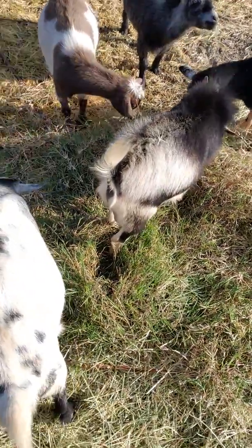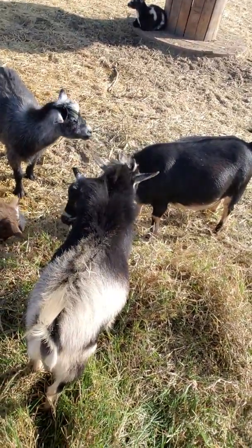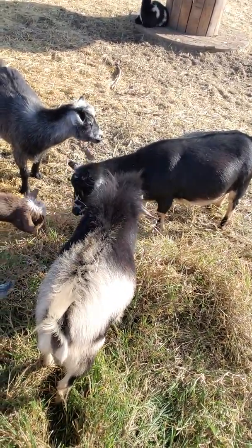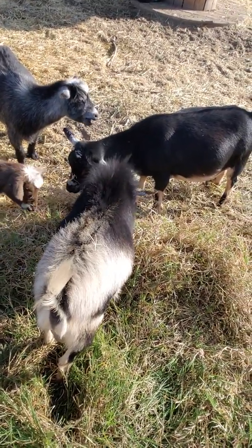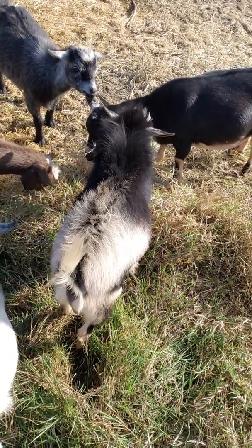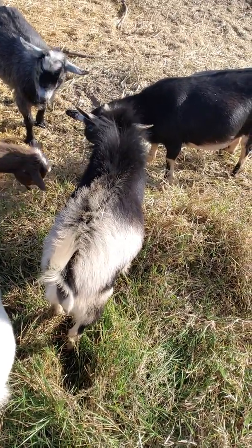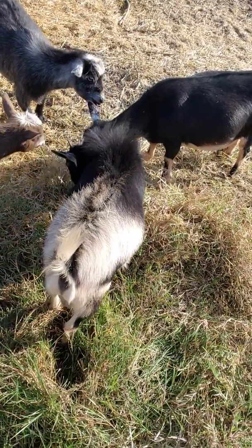You can definitely tell these goats are not underfed. They're probably too fat to be honest, but it's okay. I don't really mind them being really fat because they're gonna kid here pretty soon. But I do have to watch them — if they get too fat it could cause complications when they do kid, but let's hope everything goes well.